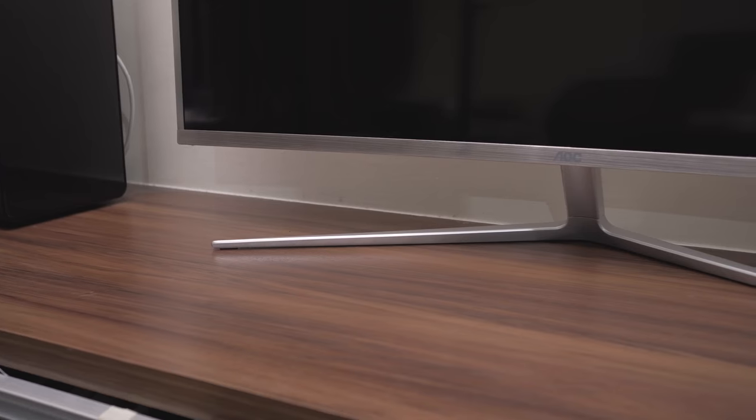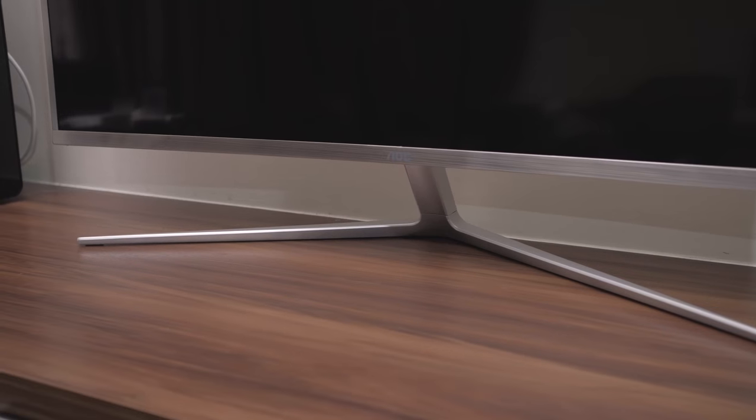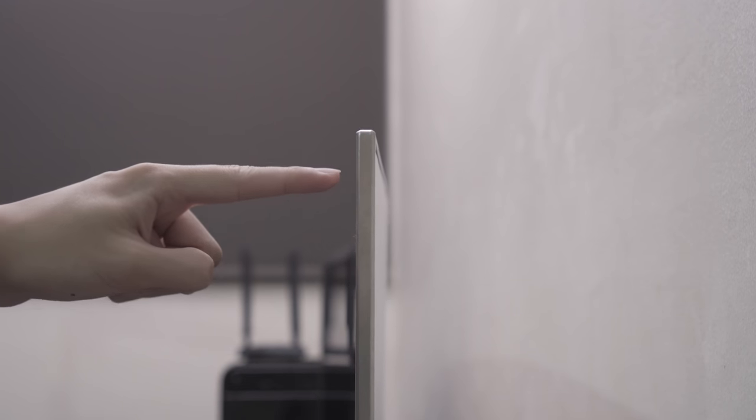When it comes to ergonomics, there's no height or swivel adjustment, though there's a tilt mechanism of 6 degrees forward and 21 degrees backwards. It supports VESA mounting for extra flexibility. The monitor is locked into place via a V-shaped stand which is really sturdy, and even if you touch it, there's little wobble to it.